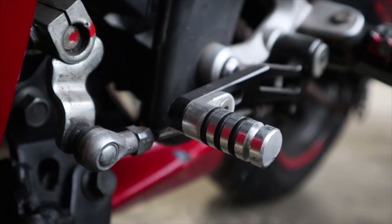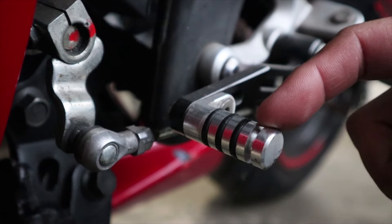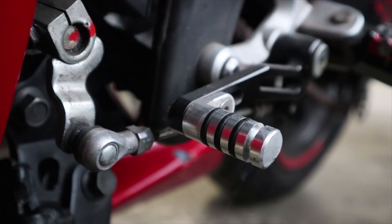Hey guys, welcome back to the channel. Today I'm going to be showing you how to replace your rubber o-rings on your shifter. As you can see, I'm missing one here and all these other ones are cracked, as you can see in this picture — I did take a much closer view of it. So let's get to it and get these removed and get some fresh new ones on.